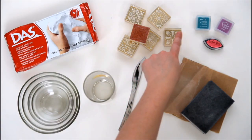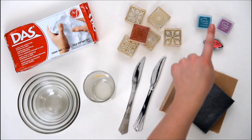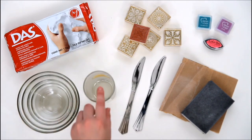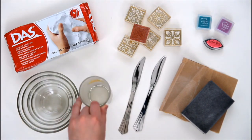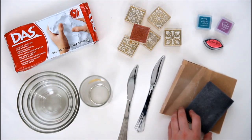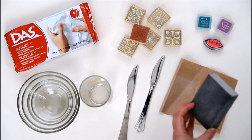Next you'll need some stamps, some ink pads — these ones are from VersaColor but you could use any permanent ink pad as long as it's fade resistant — some glass bowls, a rolling pin or a glass, a knife or a craft knife, some water to smooth out any cracks or wrinkles in the clay, and finally some sandpaper or a sanding block to finish off your bowls.